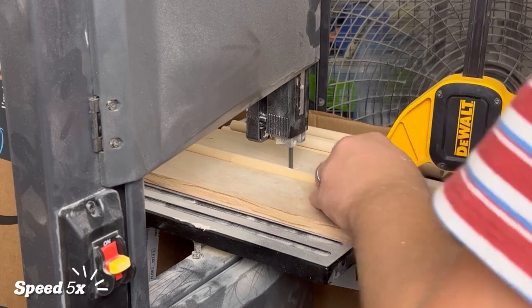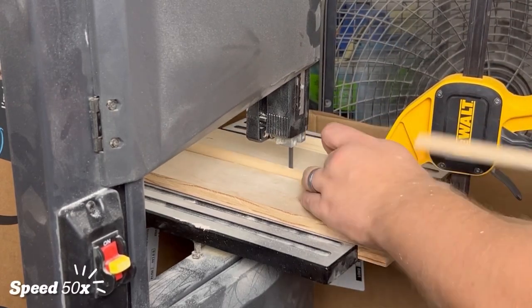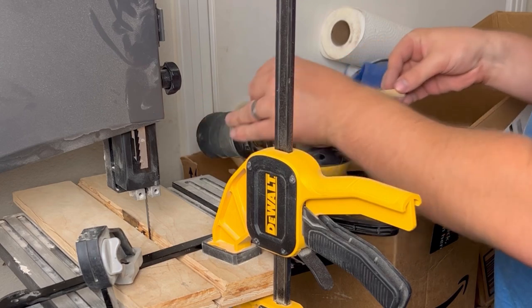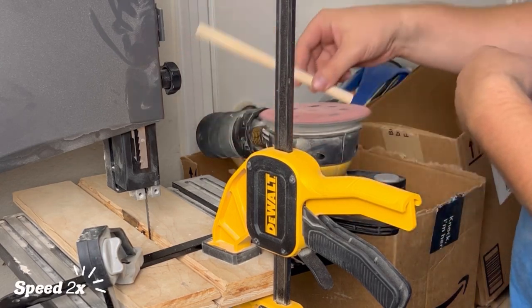We actually tried making a new and improved jig, and we wanted to make a whole video on that for you guys, but the new jig that we created doesn't work nearly as well as our old one. So if you guys are interested in creating this look for yourselves, we're actually planning on selling these dowels on our Etsy shop, so be on the lookout for that.